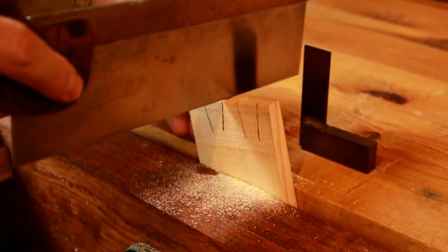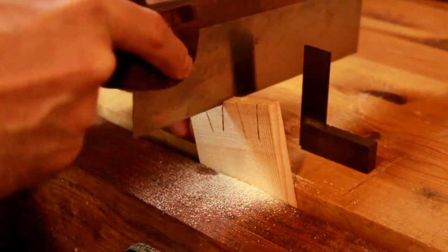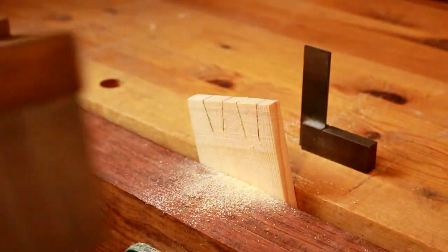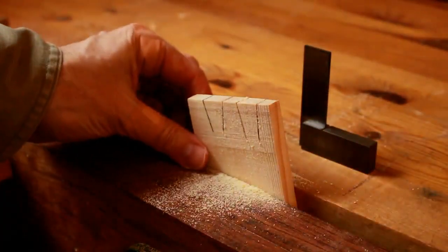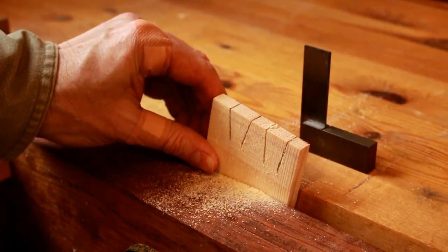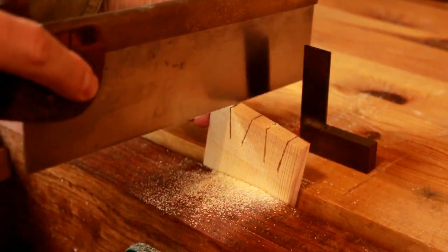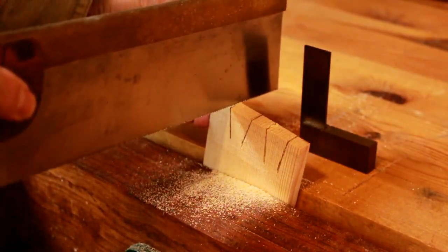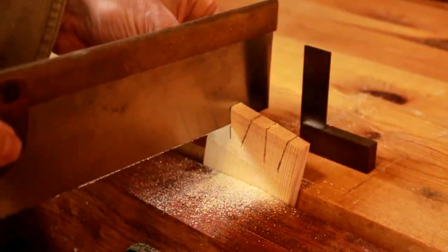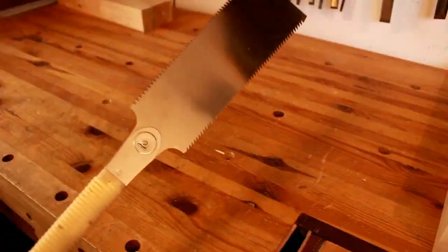Turning the board works well for beginners that aren't used to cutting dovetails, but keeping it the other way is more efficient because you don't have to move the piece back and forth in the vise. So the first method I showed you is definitely more efficient. You want to put the saw in at a slight angle to the top, then once you start cutting lower the handle and go straight down. Take full strokes so that the saw cuts through with ease.